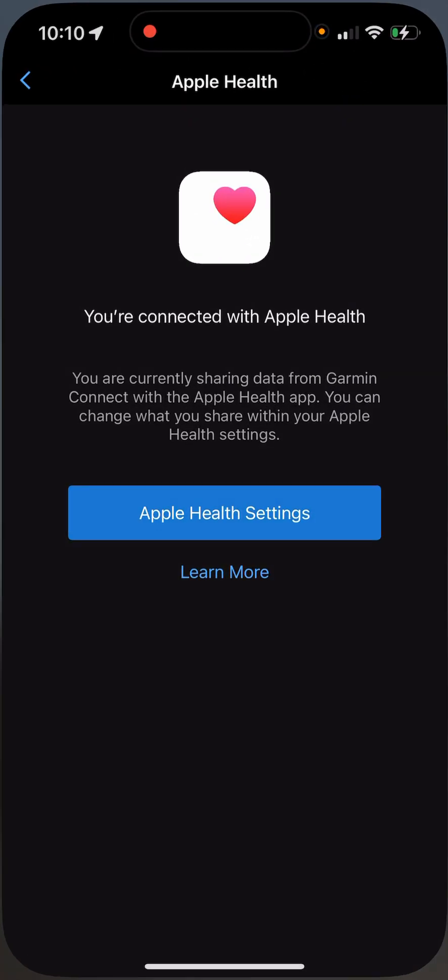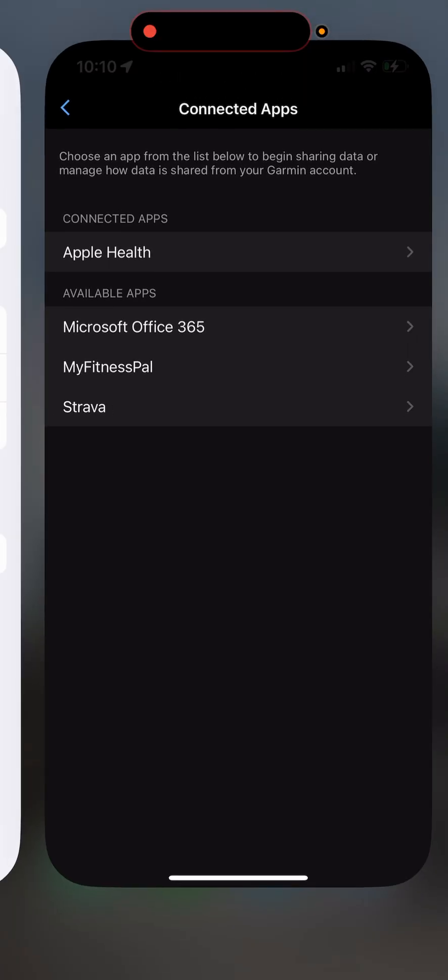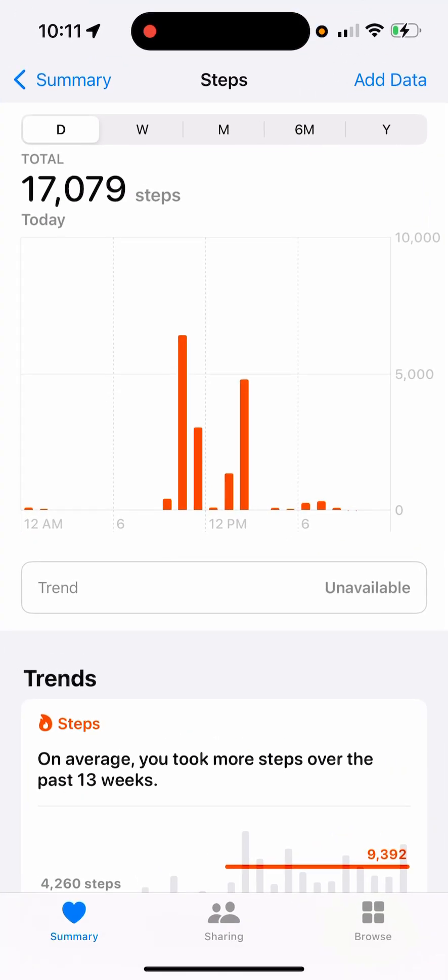After that, you need to go to the Apple Health app. From there you need to set the Garmin Connect as the first data source, because if you're using your iPhone as the first data source, it will count fewer steps than the Garmin watch. So let's go to Apple Health.